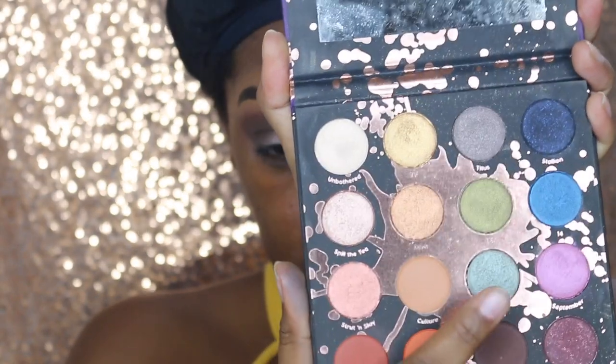Next, we're taking the shade Sassy from the same palette. And there she is on the eyes — the finished look!